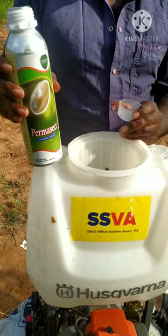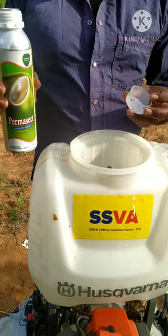First, thermoset mitigate. The thermoset would take 20mm, okay?